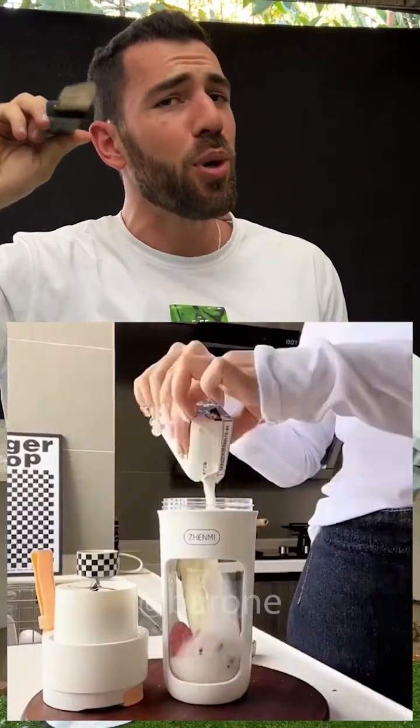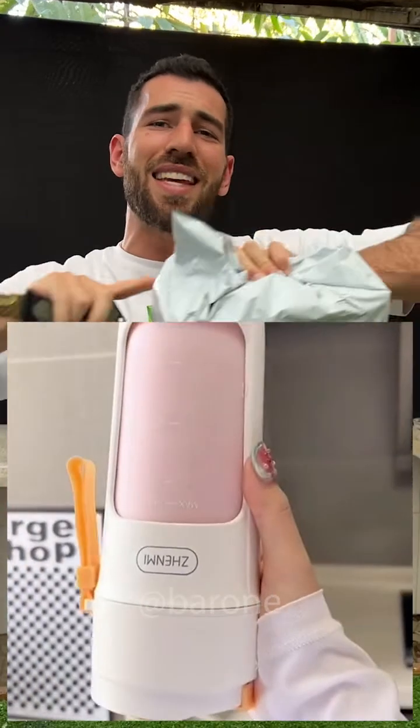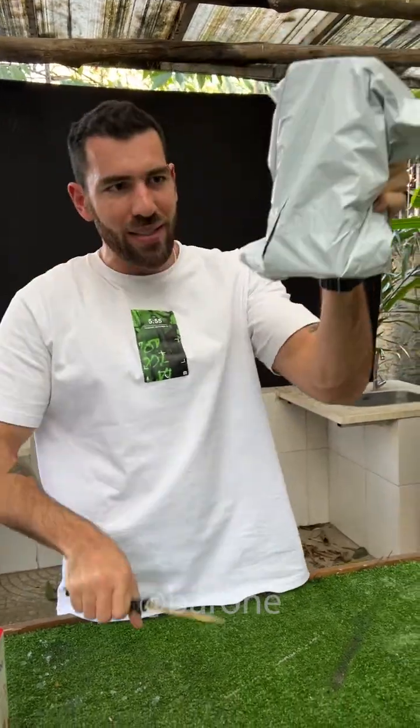Take a look at this portable juicer cup. It looks really amazing, my friends. They just throw a bunch of fruit in there, put it upside down, turn it on, and it makes the perfect drink. Super easy wherever you are. But I wonder if it really works. Well, I bought it. It's here, and we're gonna test it right now.